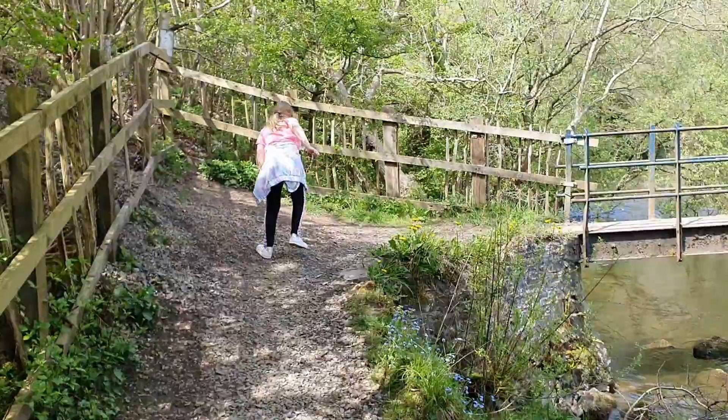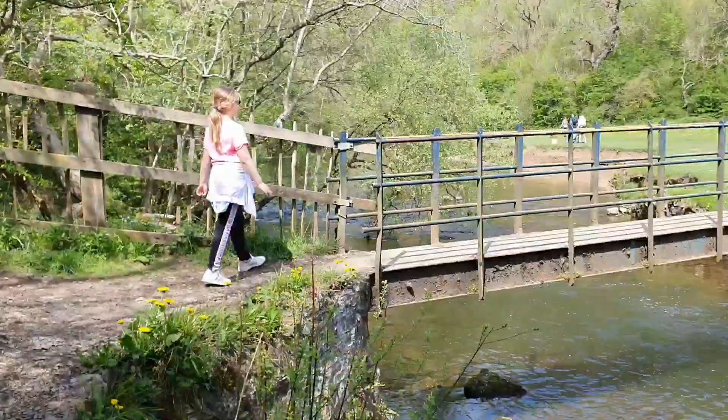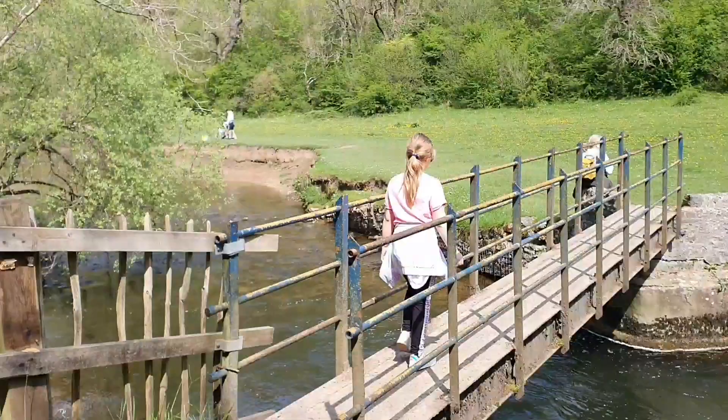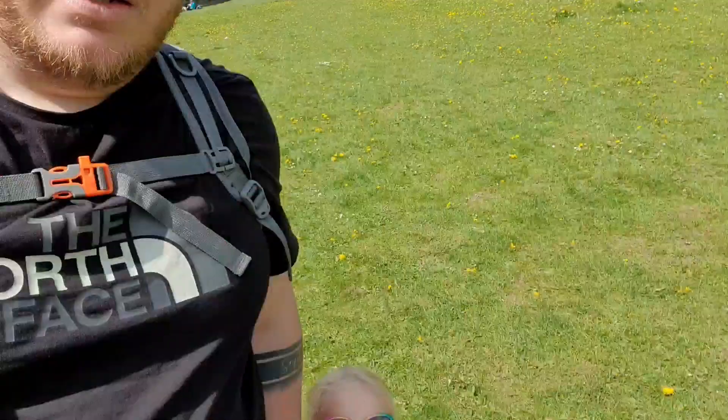So here's your crossing point — a nice narrow bridge, so breathe in if you're a bit wide like me! And this is where we've all decided to stop and have our picnic. Look at the view we've got — glorious sunshine, glorious grass. Have we or have we not just picked the most perfect picnic spot? Picnic is done, we are refuelled, and we enjoyed our food — especially the brownies!